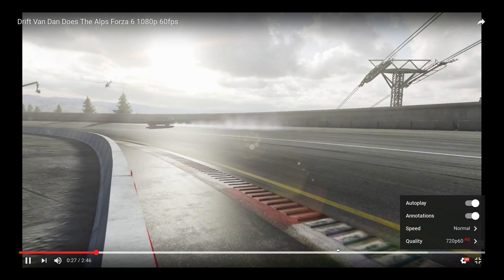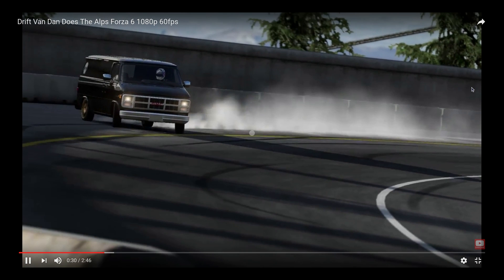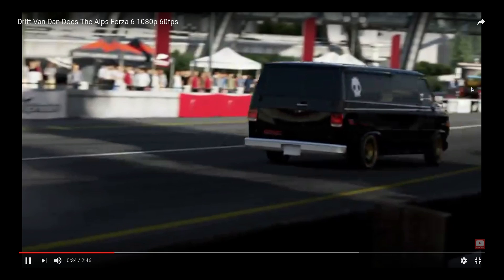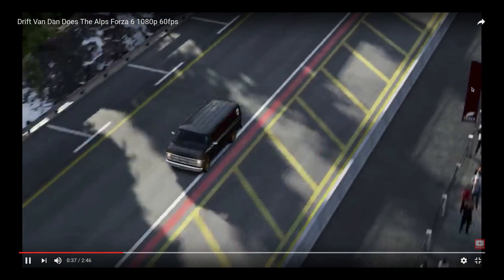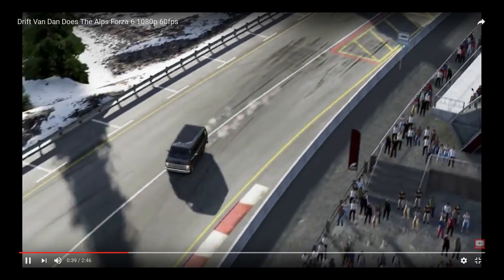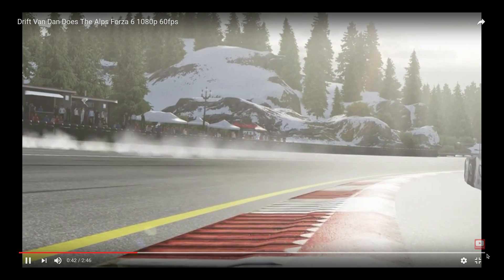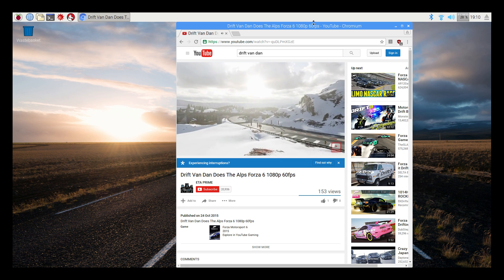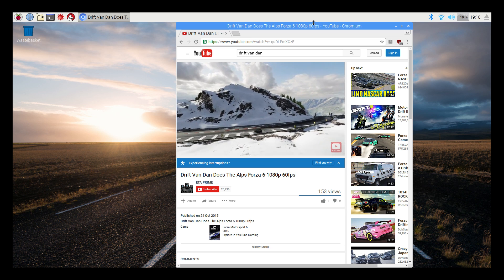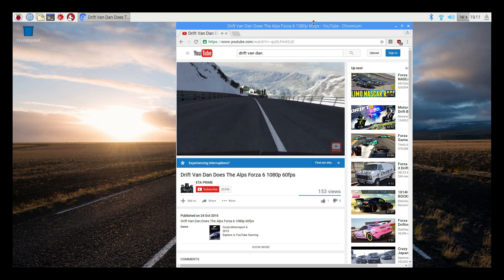The video is totally buffered here. Let's go down to 480p at 30 FPS and see if that helps. We're still stuttering at full screen. This video is a very smooth video I recorded in Forza 6. As you can see, at 480p it does work well in windowed mode, but when we try to full screen it really lags out still.